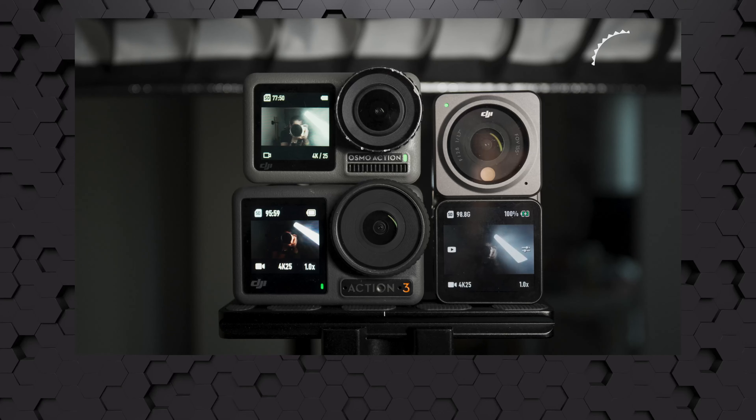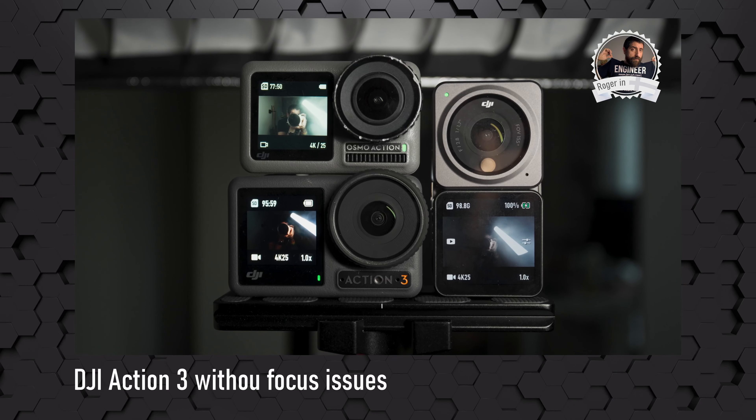Have you bought a DJI Action 3 and you have focusing issues, or are you considering purchasing one but unsure of the situation? Today I'll talk about mine. For the impatient ones, my copy of the DJI Action 3 does not have focus issues, and with the latest firmware 01010540, it might have improved something, but there was nothing really to be fixed.